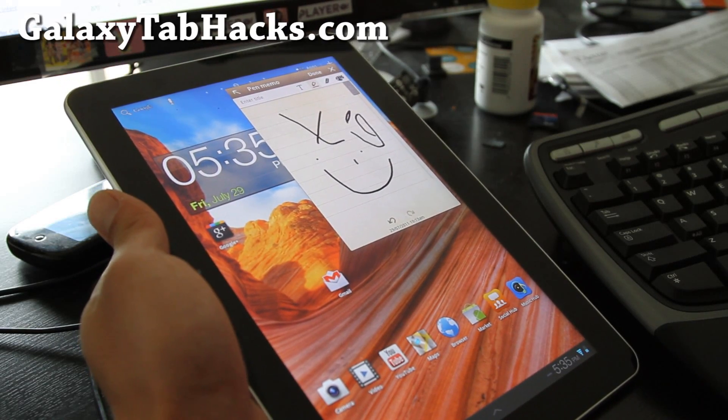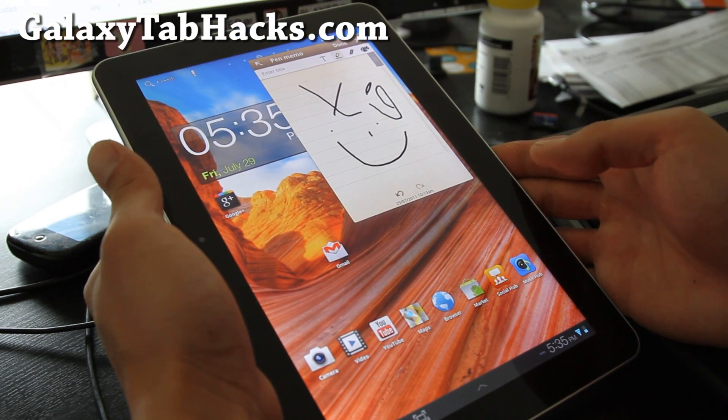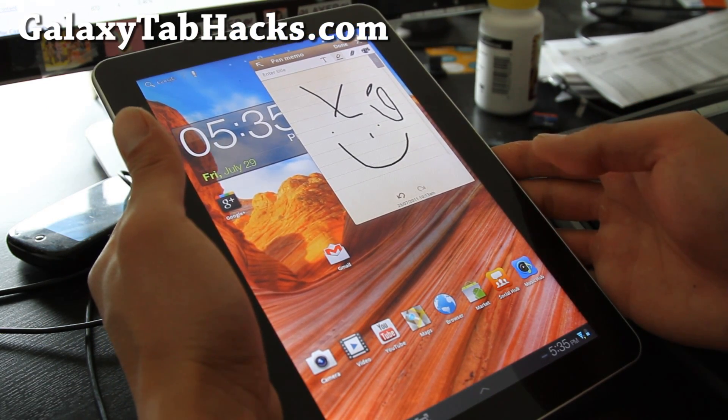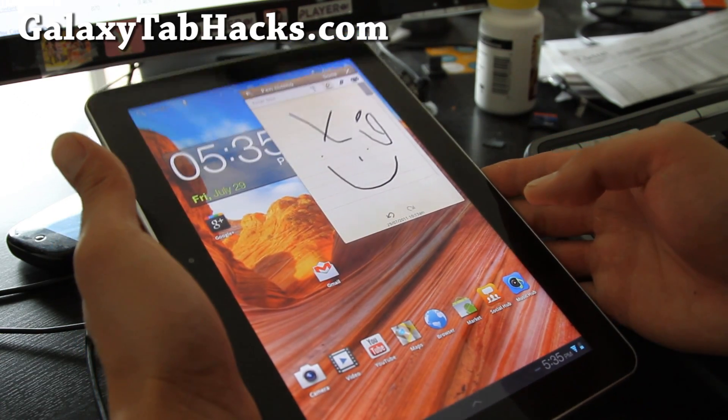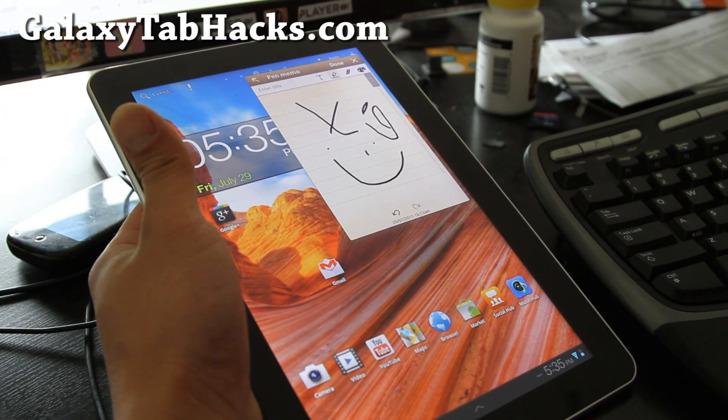Hi folks, this is Max from GalaxyTabHacks.com. Today we're going to install a new ROM. I've been having some trouble with the stock rooted ROM — for some reason it won't upload my YouTube videos and some things are funky, like my market is kind of weird.